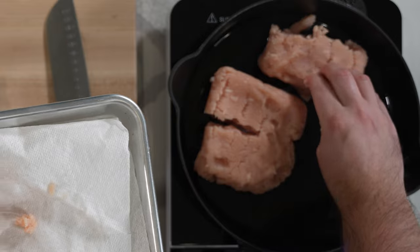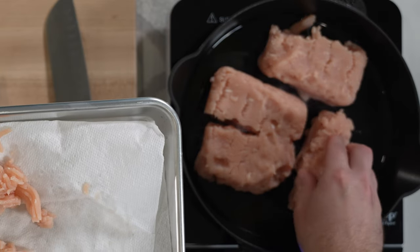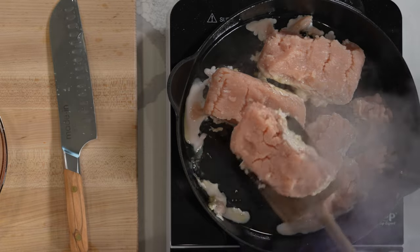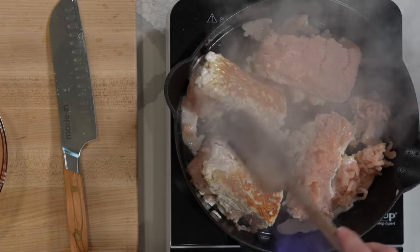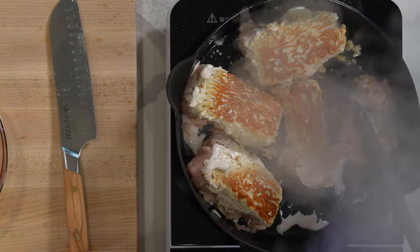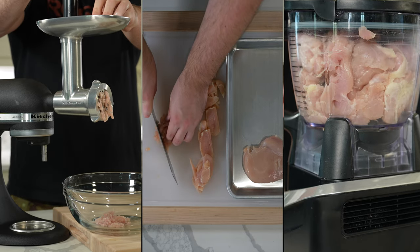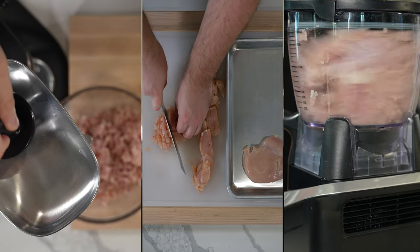Start by heating a large pan over medium-high heat with a tablespoon of olive oil. Once the oil is hot, add your ground chicken and cook it for four to five minutes without flipping to brown one side — you're looking for a nice golden brown color. I like to pat my proteins dry with a paper towel before adding to the pan; this really helps with browning.